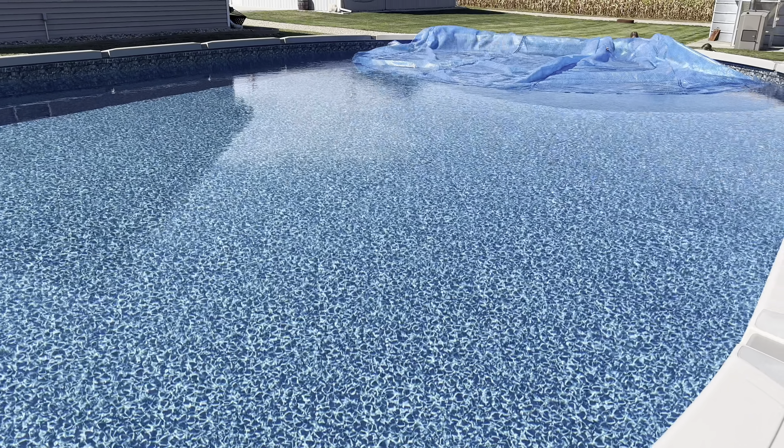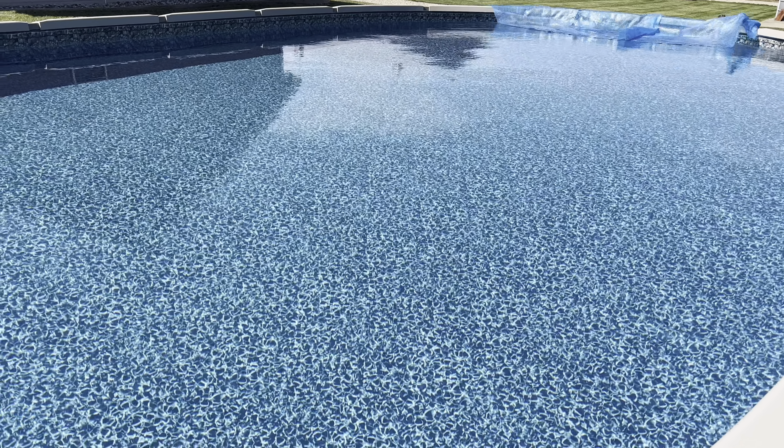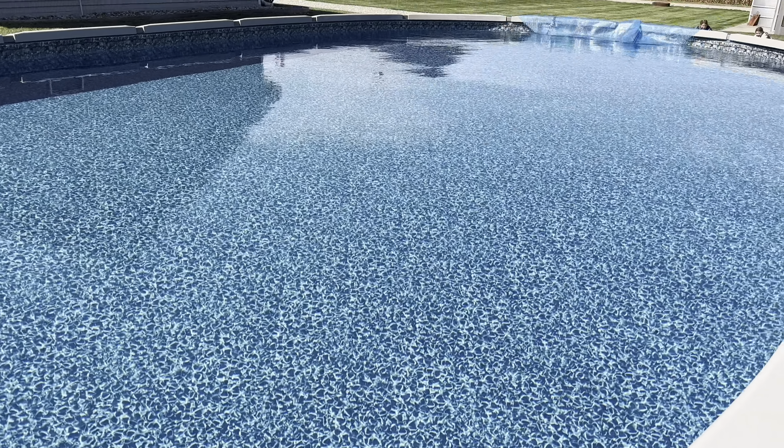So if you get one that's bigger than your pool, you can cut it to the size and shape that you need for your pool, so it fits perfectly each time.